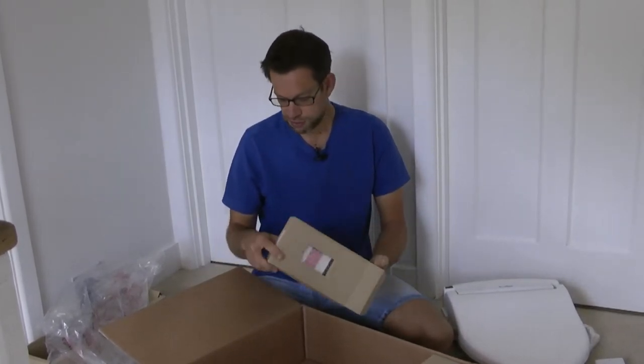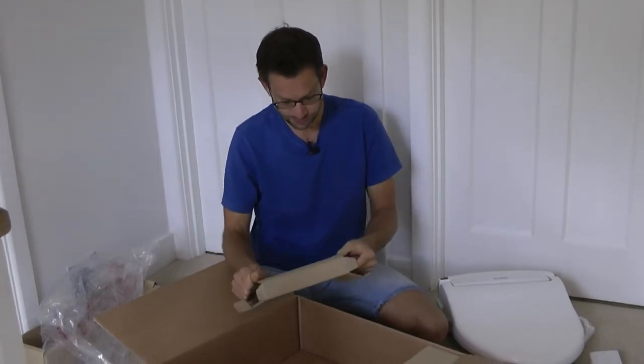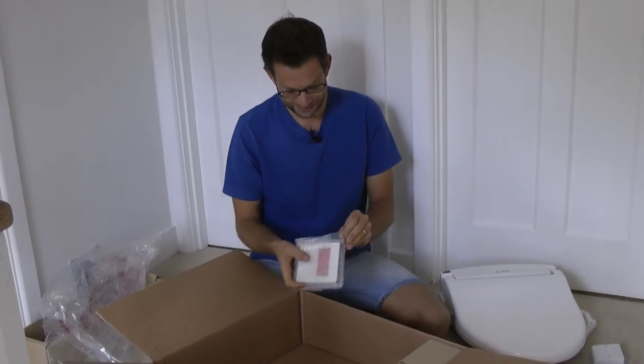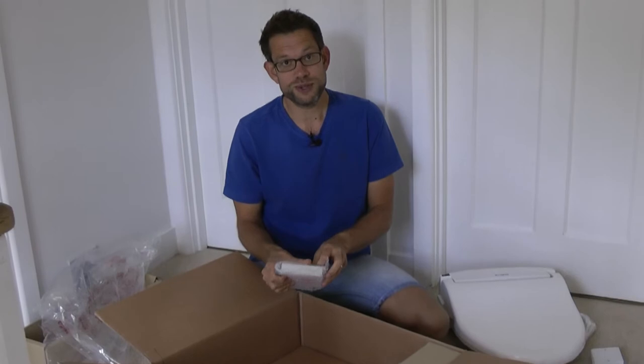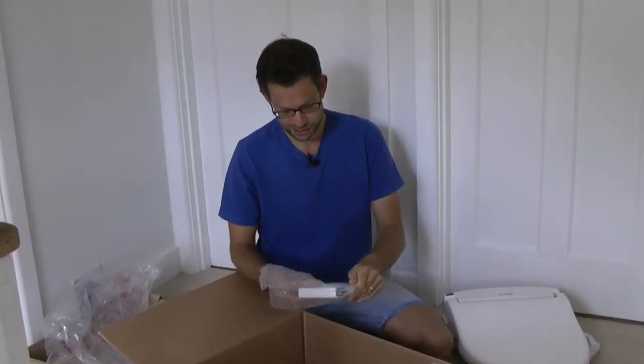This is the remote control unit — this is going to be pretty awesome. Some of them you can spend £1,500 on one of these; this was a few hundred. It's nothing like what you can spend, but check that out.